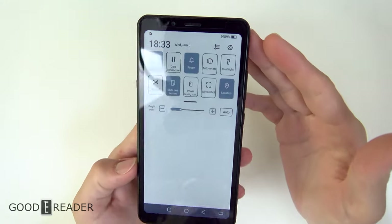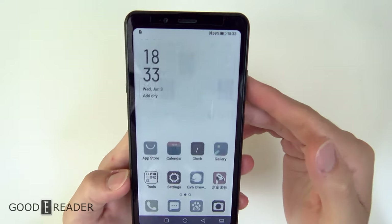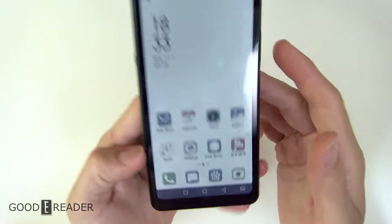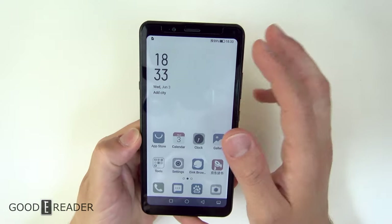For those of you that don't know, this is running e-ink, and it is color. As you can see right here, you have reds, blues, greens, etc. It is showing over 4,000 colors.